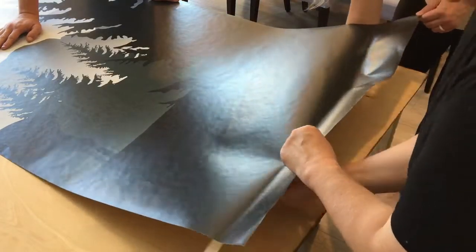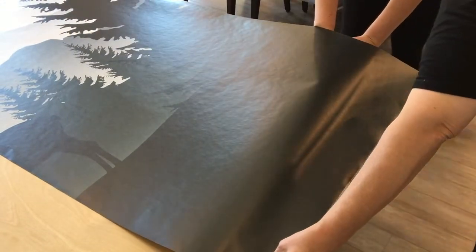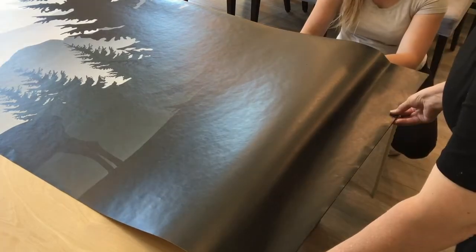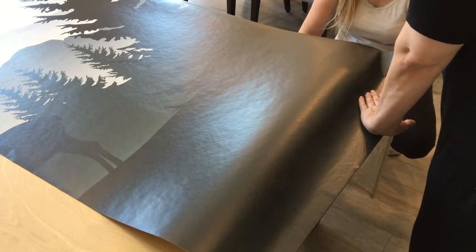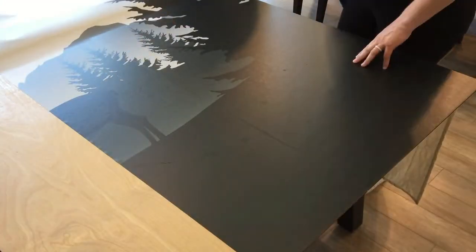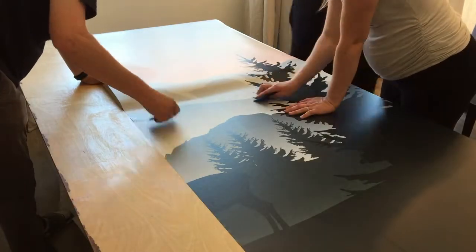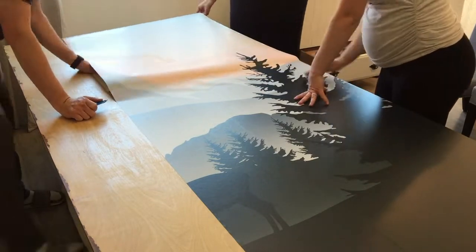After placing the two pieces of plywood next to each other, we remove the backing of the wallpaper very slowly and stick the bottom of the wallpaper to the bottom of the piece of plywood as straight as possible. Be patient with this part because it requires a lot of due diligence to make sure that everything is straight and square. Once you get the wallpaper straight onto the piece of plywood, slowly remove the backing as you stick the wallpaper on the plywood.